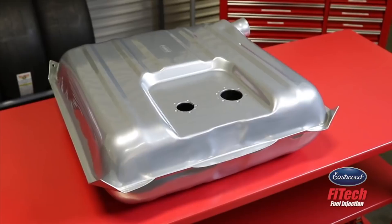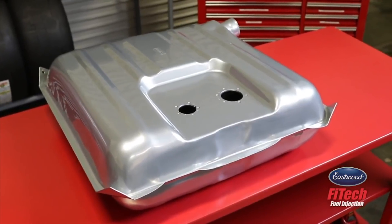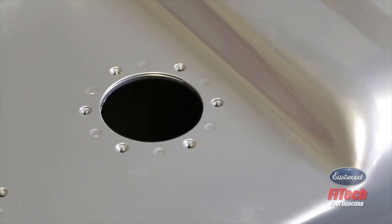Best part — you don't need to drill, cut, or use that old can that your vehicle has been lugging around.